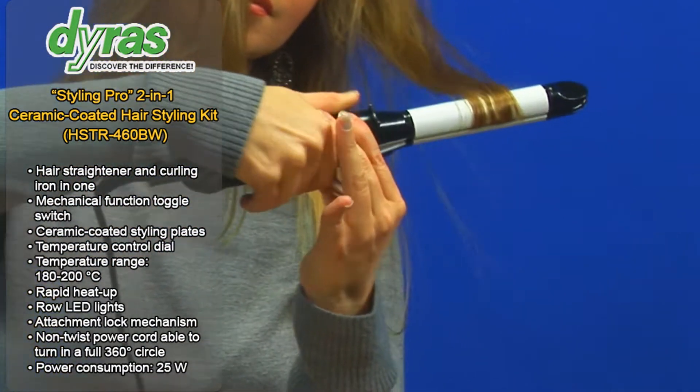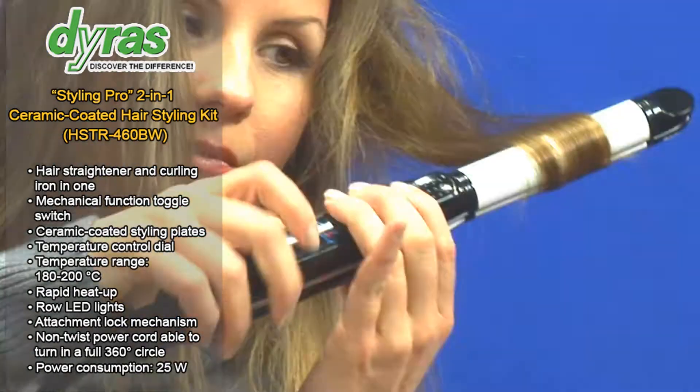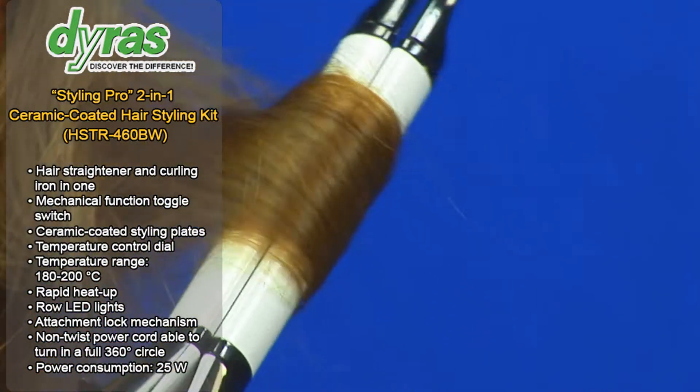Do not comb your hair directly after styling. Wait for your hair to cool off first for the best styling results.